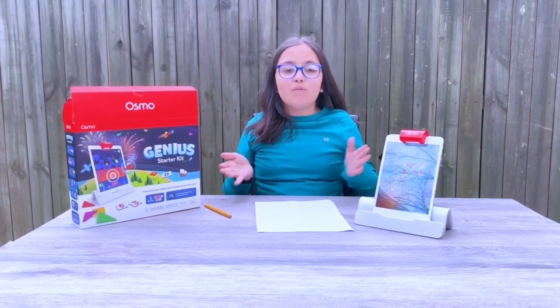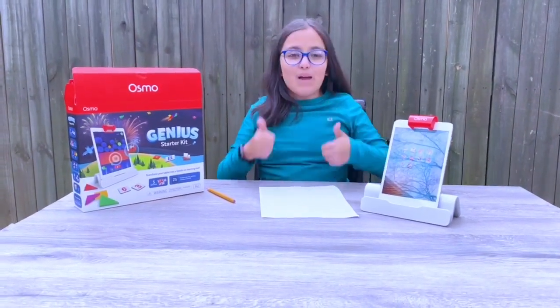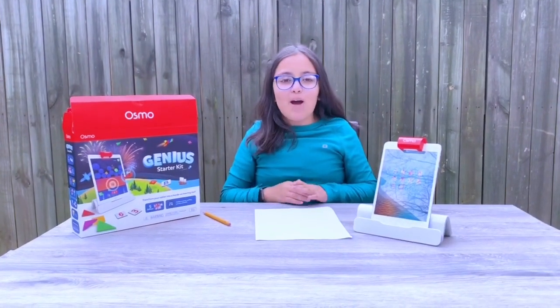I hope you enjoyed this video. If you want more information on this product, the link will be down below. Give me a thumbs up, comment and share it, and hit the subscribe button down below. Thank you for watching. Bye!